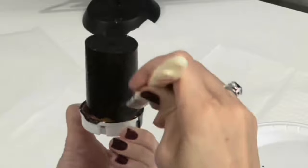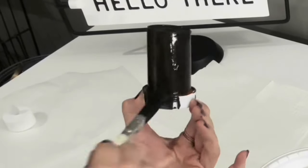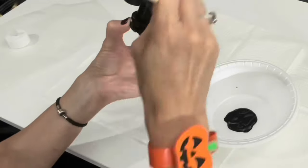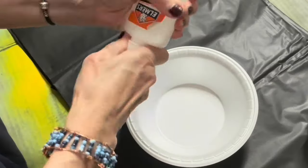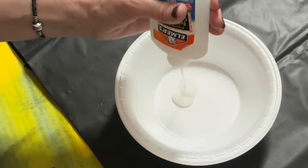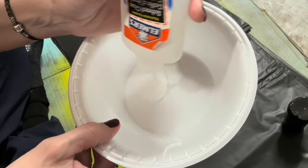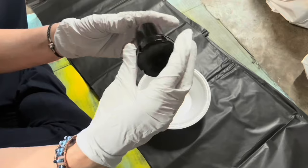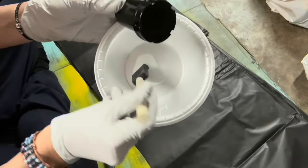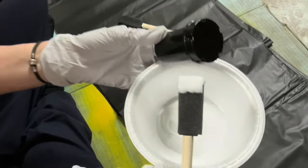Just getting a nice coat of black paint all over the bottle. All done — now to let it dry. I want to do the crackle paint finish for our light-up ghost, so we'll need some Elmer's glue for that. I'm pouring it into the bowl and I'm going to use a sponge brush to coat the black painted pill bottle with the Elmer's glue.